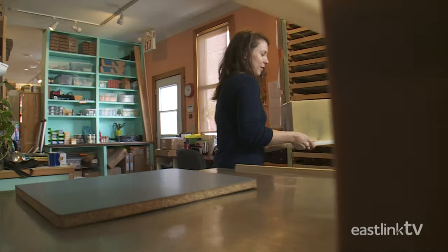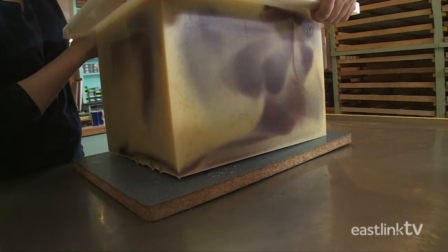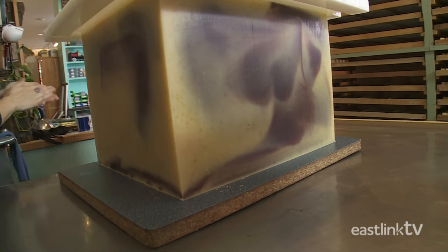Each batch will make 136 bars of soap. After the soap is removed, it's ready to be cut.